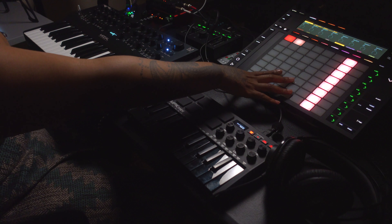What I did instead is I actually replaced the MIDI Fighter with the Akai MPK Mini that I have right here.